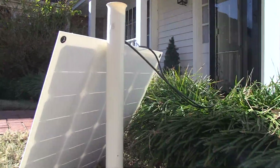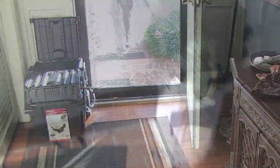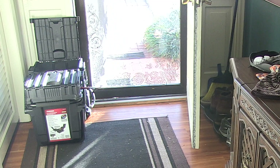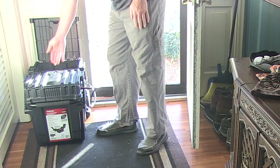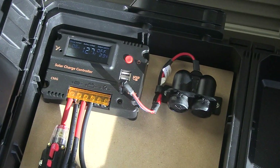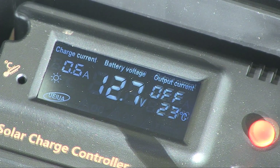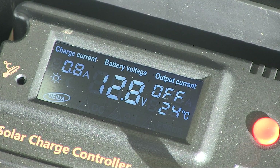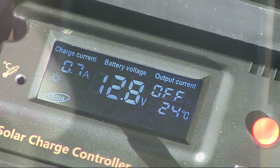This 50 watt panel, believe it or not, will easily charge this battery — it could charge it a couple of times over during the day. Even in fairly cloudy weather I can still get over 2 amps, which is pretty remarkable. It's a pretty efficient monocrystalline style panel. And of course if I hook up my 100 watt panel, it will charge it in half the time. The beauty is really in the simplicity — you can set it up anywhere you have some sun.